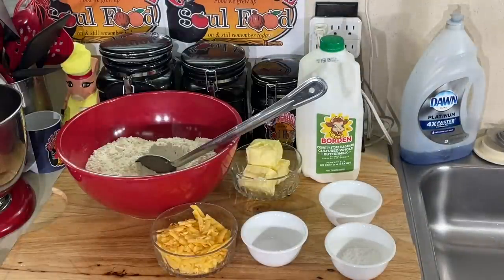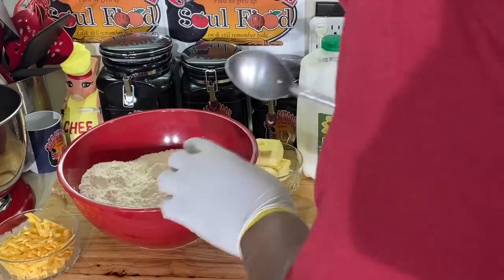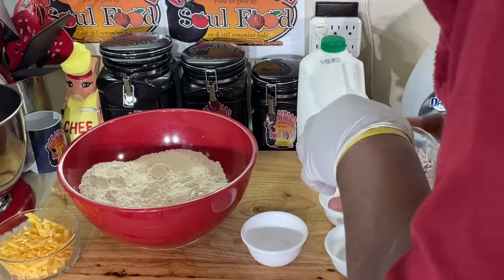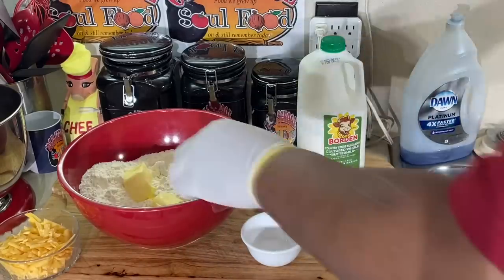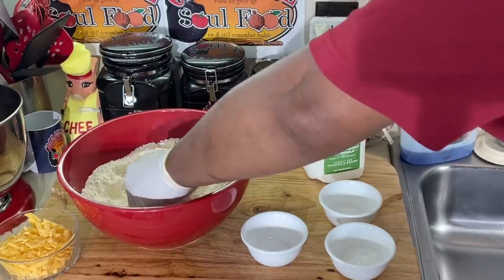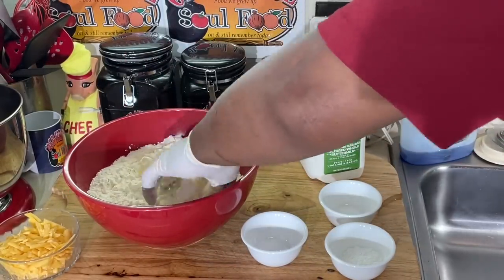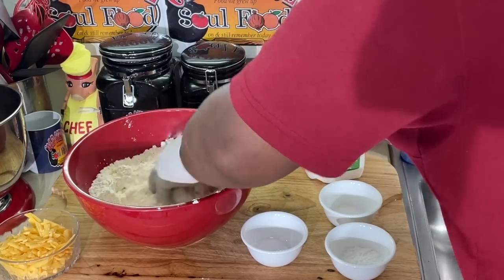Everybody says they're so good. I've tasted them - they're okay. But I think I can do a better version of those cheddar cheese biscuits. So that's what I'm going to do today - some buttermilk cheddar biscuits. Very simple, very easy. I got some AP flour in here, and some butter-flavored shortening. My mama used to use shortening with biscuits - she used Crisco shortening. You can use whatever you want.